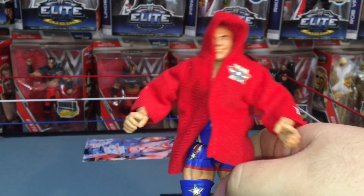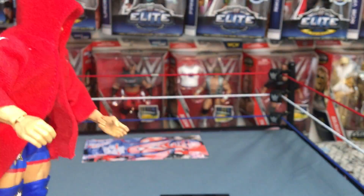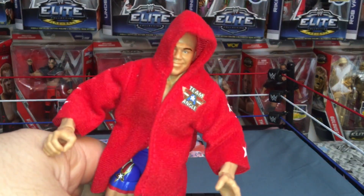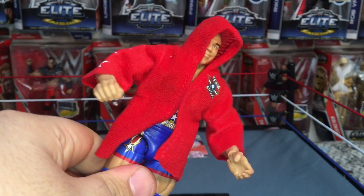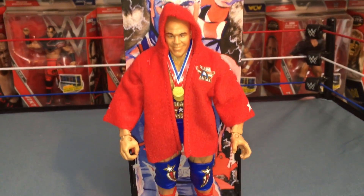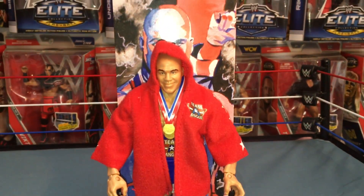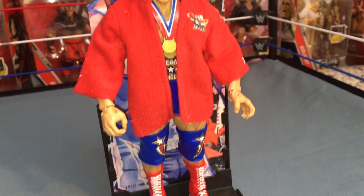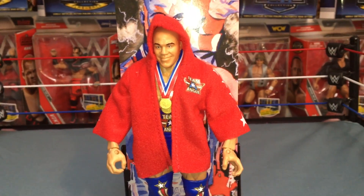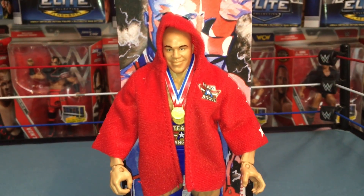Now I want to get him set up with the artwork painted background. There we have it — Kurt Angle all complete on the stand with the artwork in the background. Looks awesome. It's a great Elite figure, fun to play with, pose, and take pictures — definitely awesome.